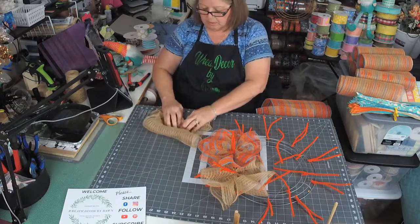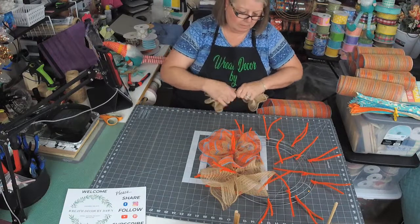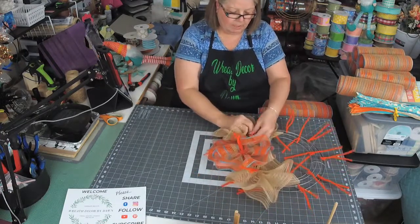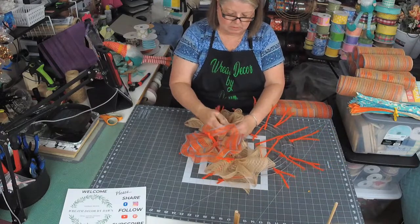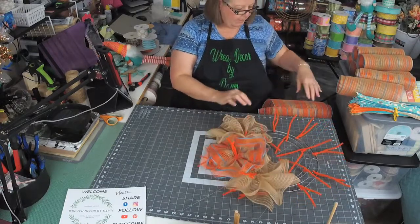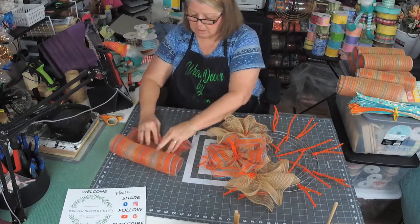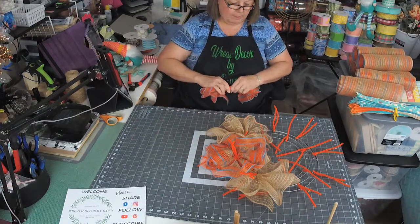Everybody having a good week so far? It's almost over — we've got a long weekend! Is anybody doing anything for Memorial Day weekend? We're staying home; we're going to have rain all day. Hopefully the rain holds off because tomorrow is our date night. On Monday we're going to barbecue, and I think our son and his family will come over and have the kids here to play.